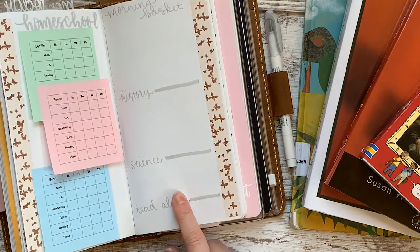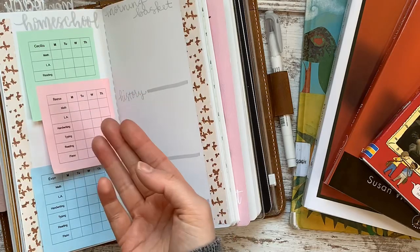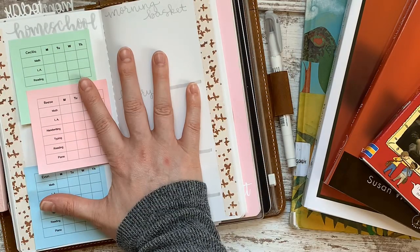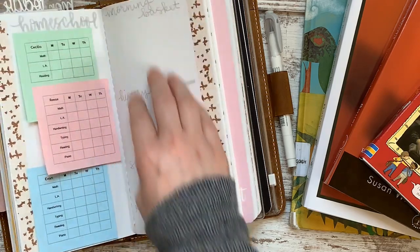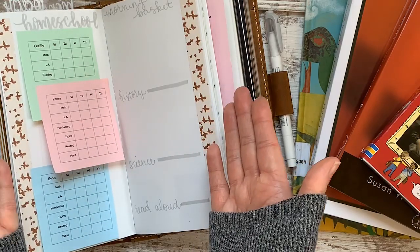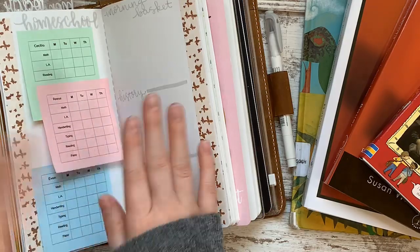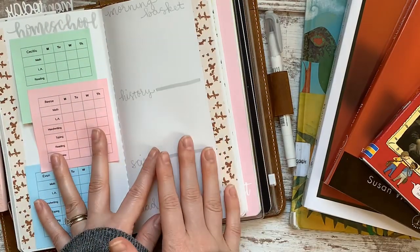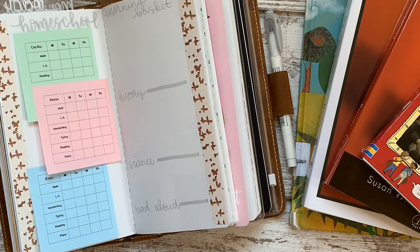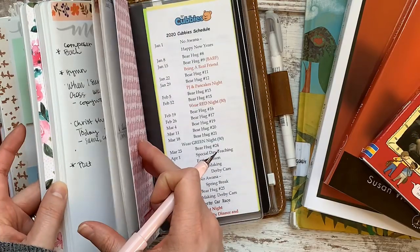Now I'm going to start taking each of these sections and write down things I need as a reminder, a prompt, a focus, or for record keeping. Every week might be slightly different. Right now we are transitioning — we have a new poet, a new artist, a new history book — all of these things that don't typically turn over at the same time. So I'm going to write some of the names of the new things to help remind me as we start new units or chapters.